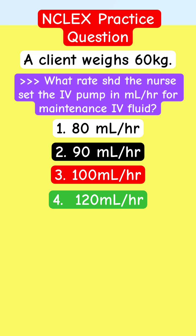A client weighs 60 kilos. What rate should the nurse set the IV pump in mL/hr for maintenance IV fluid? We're calculating maintenance IV fluid as an hourly rate, not a 24-hour rate — we want an hourly rate.